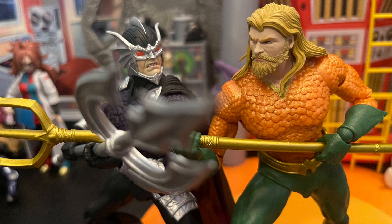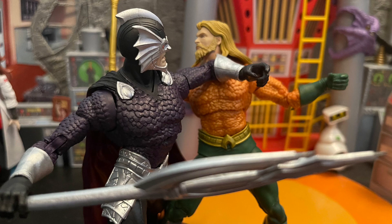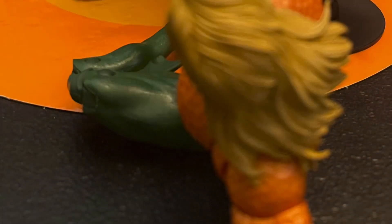It'll be perfect for both of them fighting each other — Ocean Master is the main villain for Aquaman. I hope one day we get Black Manta; I know McFarlane would do a great Black Manta, so that's definitely on my wish list. But this Ocean Master was great and I took a lot of great toy pics with it.